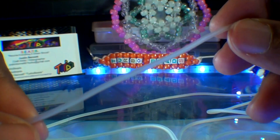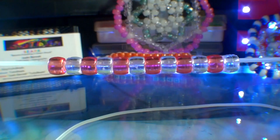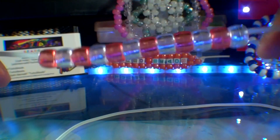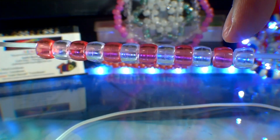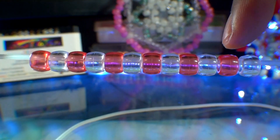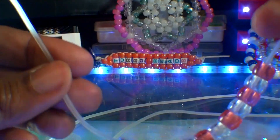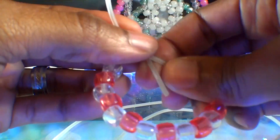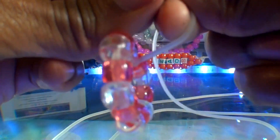To make the bead dream catcher, the first thing we'll need to do is take 5 feet of string and add 12 beads to the string. I've added 12 beads using colors red and clear, alternating each one in a pattern with a clear bead on one end and a red bead on the other. Now move those beads toward one end of the string and tie both ends together with a square knot.